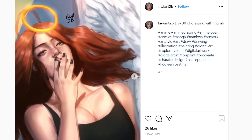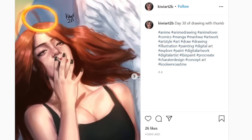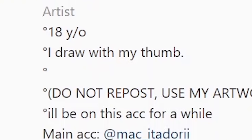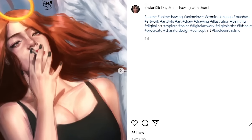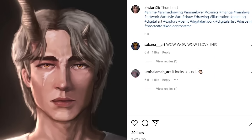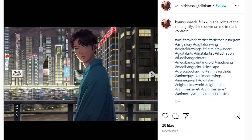Nice — day 30 of drawing with my thumb. Wait, what? I checked his profile and literally the first two posts say he draws with his thumb. I don't know about you guys, but that is the weirdest flex I have ever seen. Excuse me sir, this is a PG-13 channel — what is that tongue doing in there?